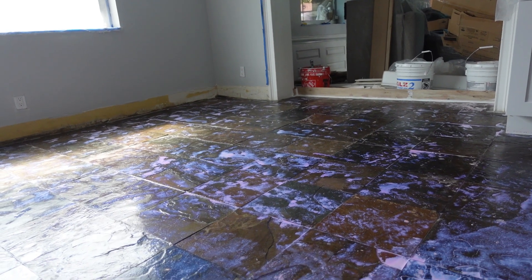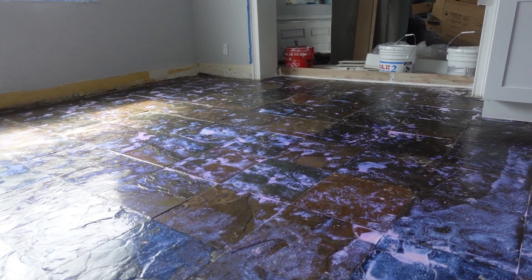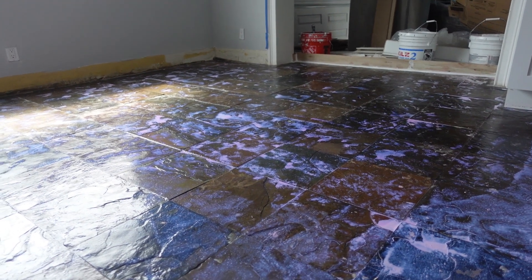You notice before we pour any mud, we primed. This blue stuff is the primer — we rolled this on. We diluted it with water. It is by Maypie.